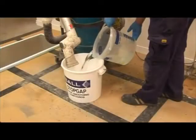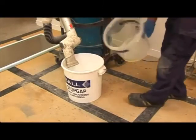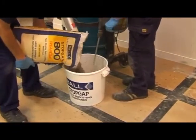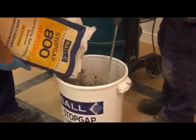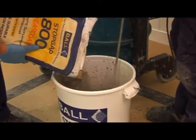Pour 4.5 liters of clean water into a Stopgap mixing bucket and gradually add all the powder whilst stirring with a power whisk fitted to an electric drill, until a smooth, creamy and lump-free consistency is achieved. The material should be mixed for a minimum of two minutes.